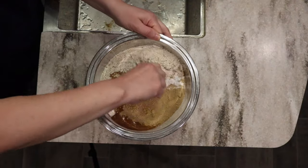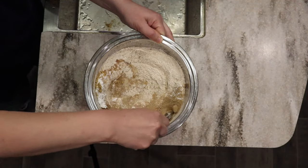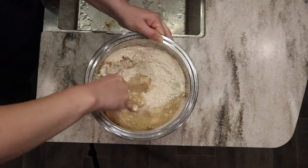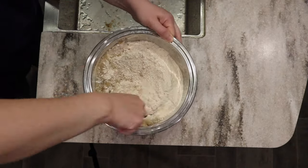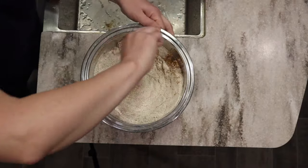I'm going to mix all of this together. I'm just using my little measuring spoon here, though a whisk or fork would probably incorporate it more evenly. That smells amazing.